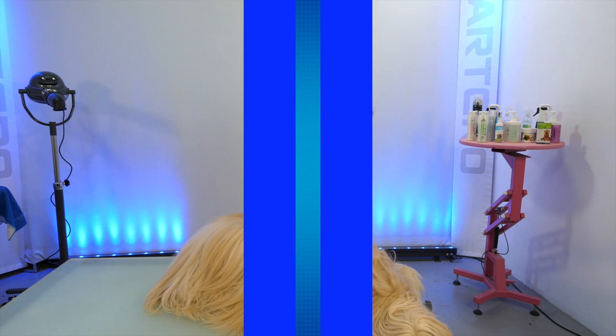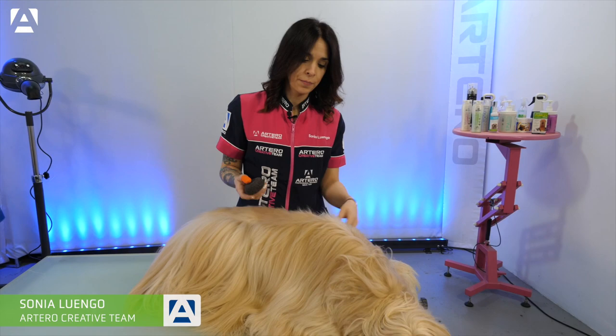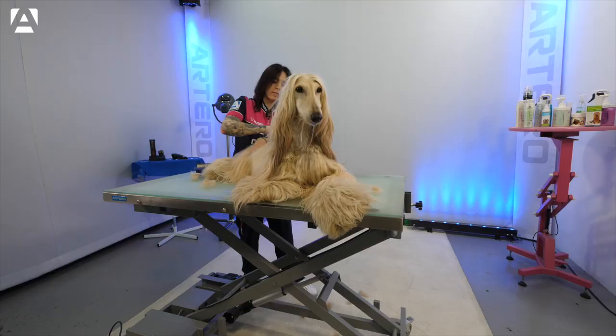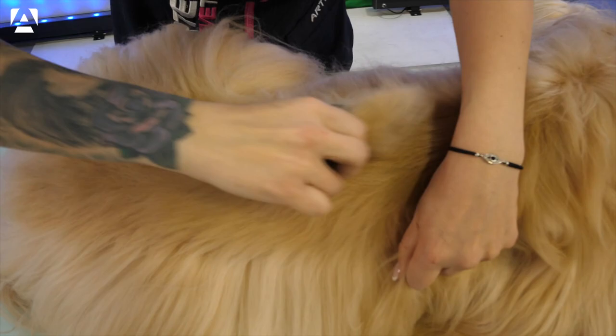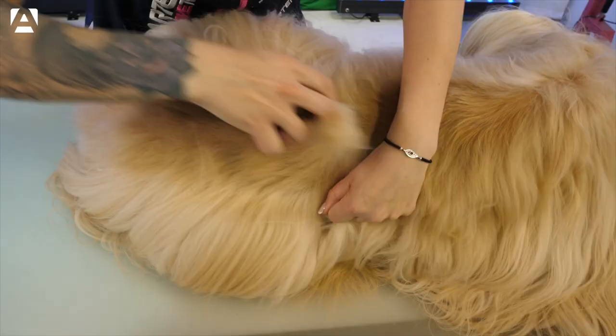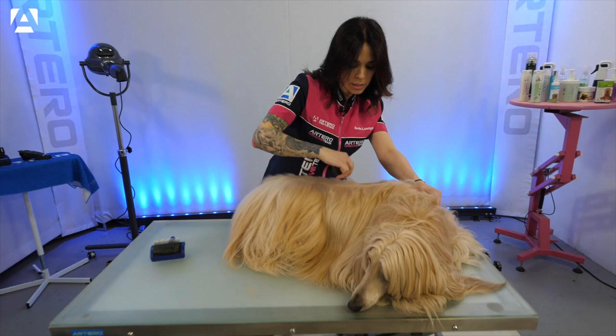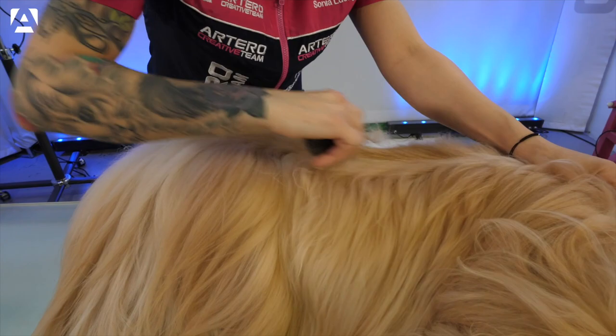We'll start with the top line and to do that we'll be using a pumice stone. Through the stripping area I always use a pumice stone — this prevents us from splitting the hair. The hair is very soft, so we have to do our very best to avoid this.